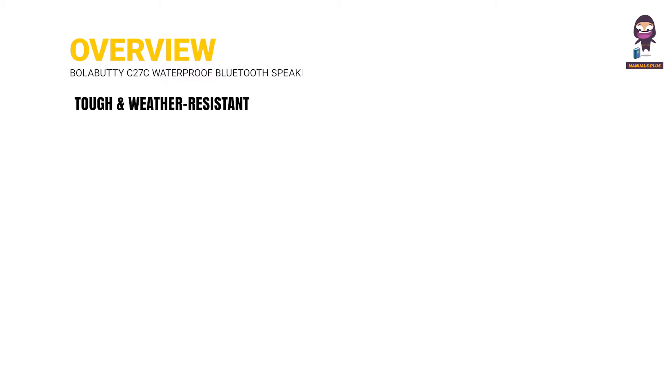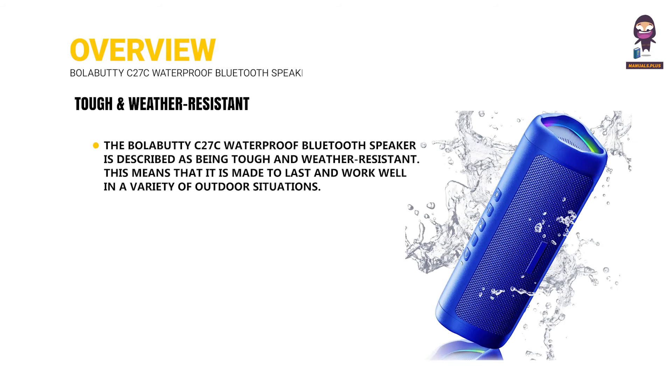Overview. The BolaBuddy C27C Waterproof Bluetooth Speaker is tough and weather-resistant, meaning it is made to last and work well in a variety of outdoor situations.